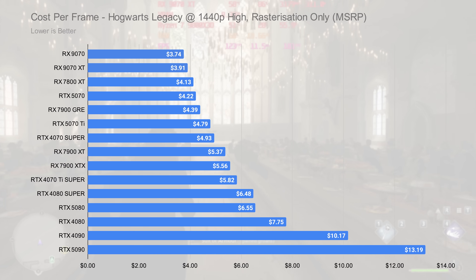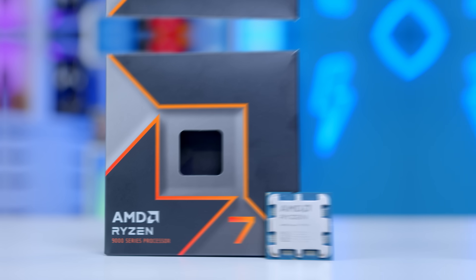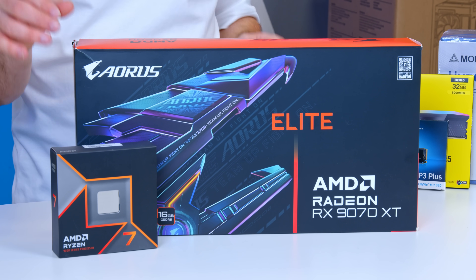That basically means you pay less pounds or dollars for the frame rate the card outputs. When paired up with a CPU like the Ryzen 7 9700X, you not only get really strong gaming performance, but good multi-core performance too. Whether you're looking to do video editing, game streaming, or just gaming itself, this is a combo that sets you up really nicely.